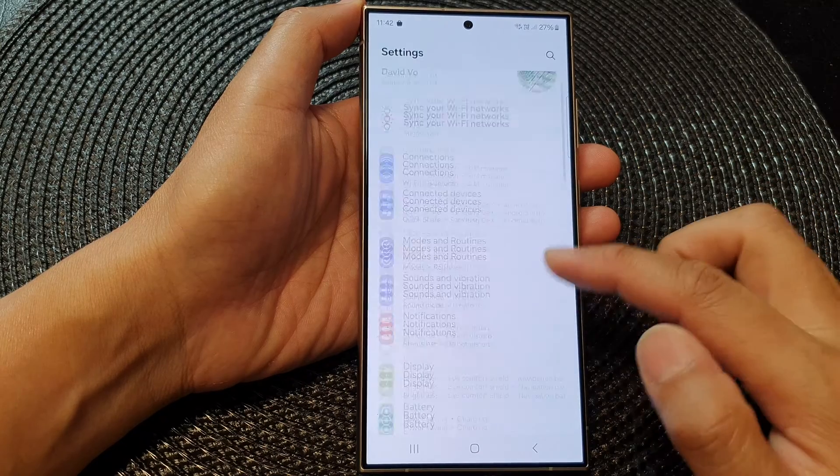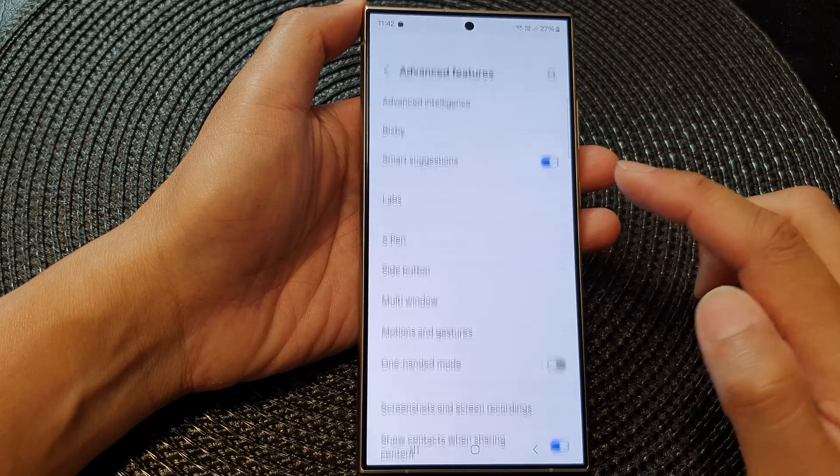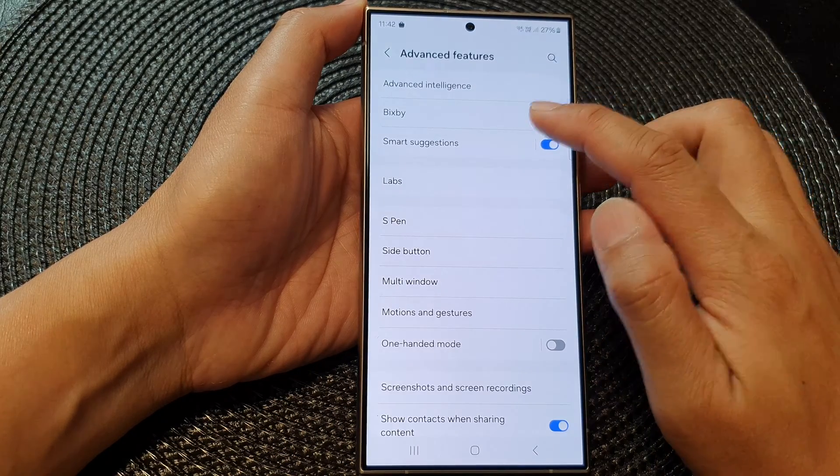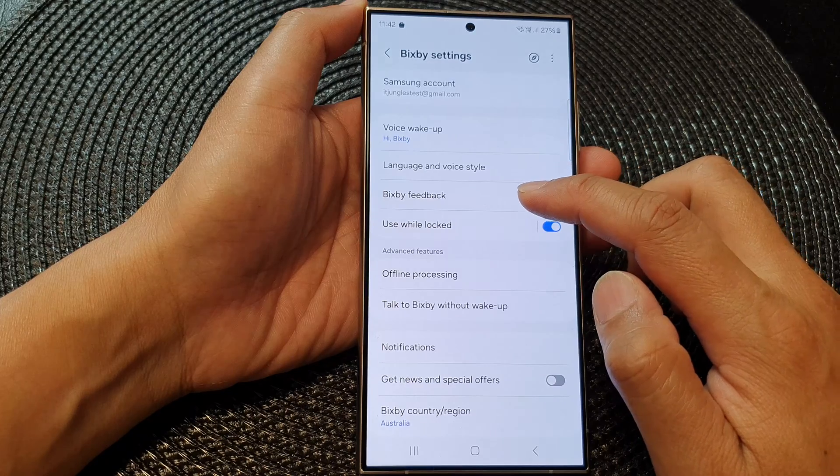Next, in the settings page, scroll down and then tap on Advanced Features. Now tap on Bixby, then go down and tap on Bixby Feedback.